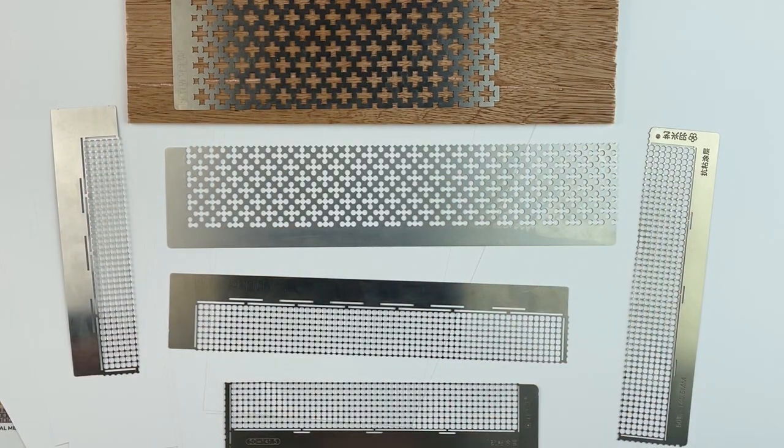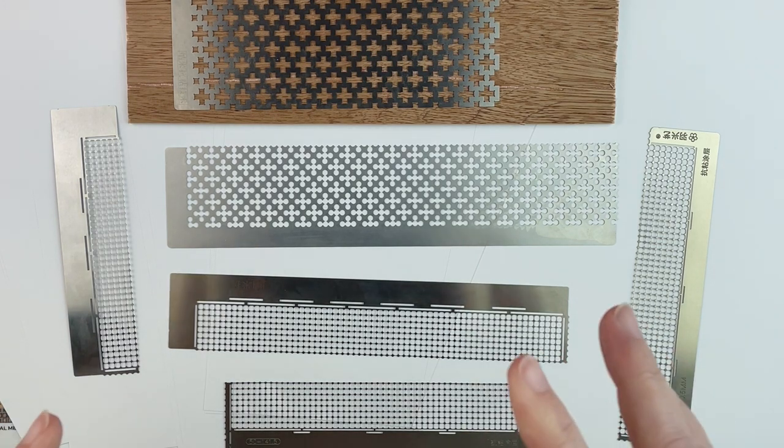Hello fellow diamond painting addicts and welcome back to Diamond Painting Anonymous. I'm Daphne and I'm here today to report on my findings of using diamond painting rulers. My first foray into rulers was a kit that I ordered on Amazon.